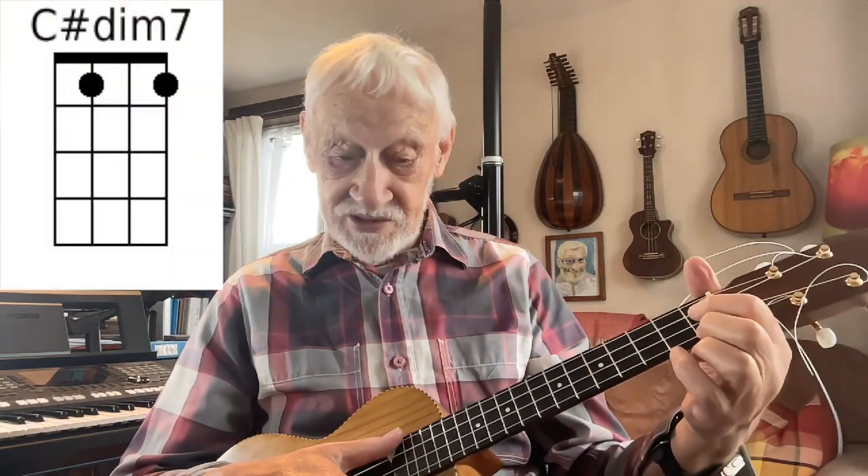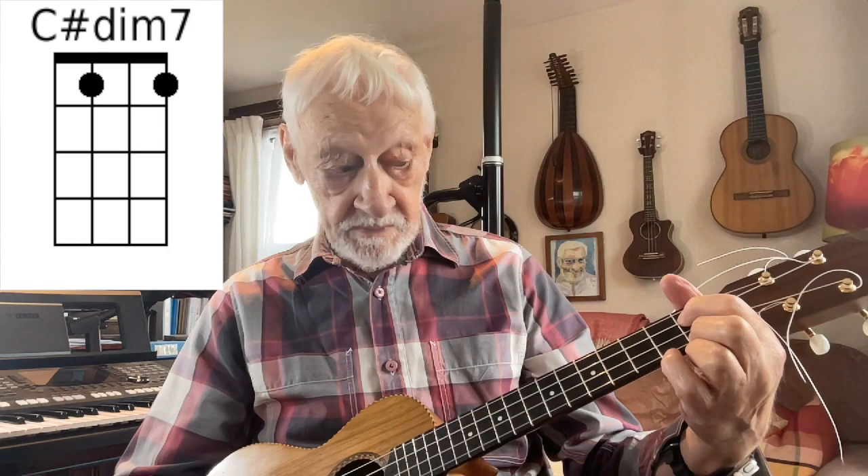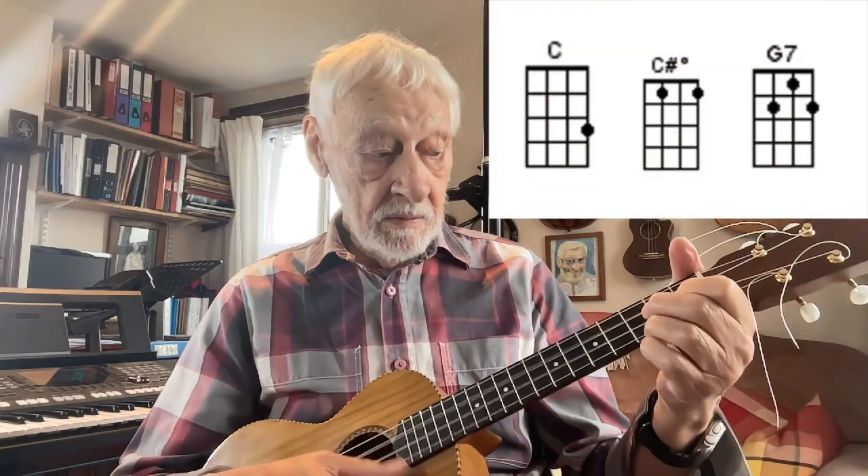There's also the C sharp diminished 7 — sounds complicated but it only uses two fingers and it's quite often used in songs. Very often, very familiar.